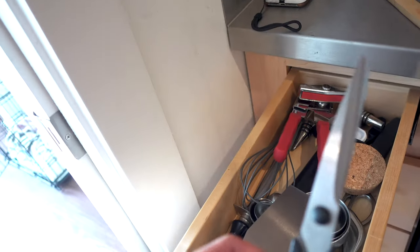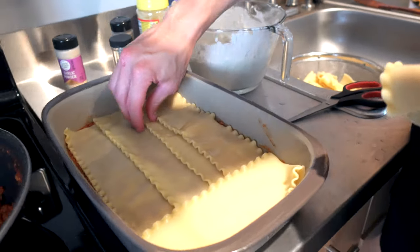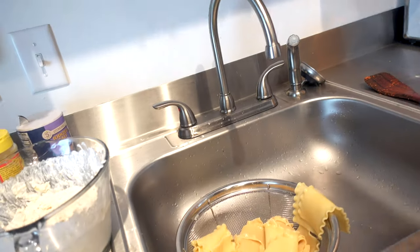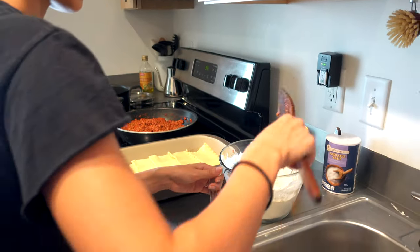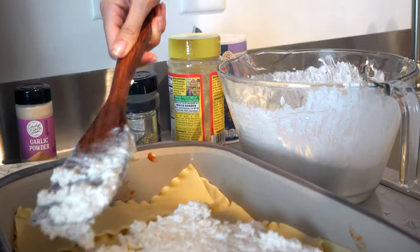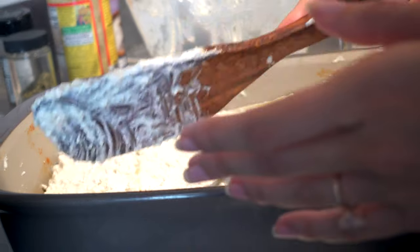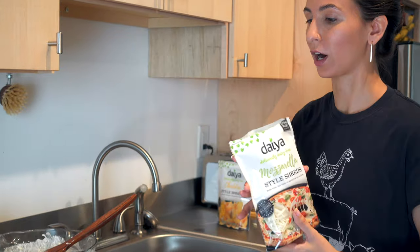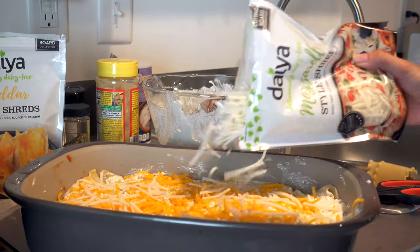We're actually making this to take to a friend's house for dinner. Now putting a layer of the cottage cheese mixture on — adding just a little more salt. Does that look like cottage cheese or what? We use about half of everything since there are two layers. Then half the cheddar cheese goes on. There's also mozzarella — both cheddar and mozzarella, about half of each on this first layer.